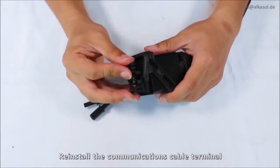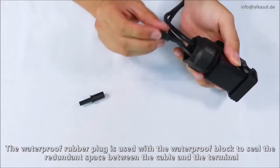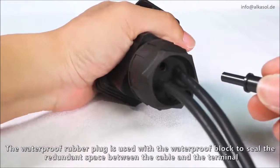Reinstall the communications cable terminal. The waterproof rubber plug is used with the waterproof block to seal the redundant space between the cable and the terminal.